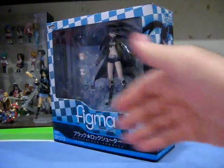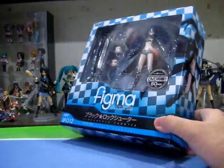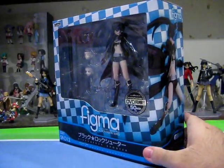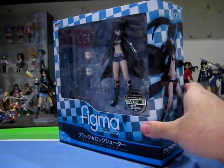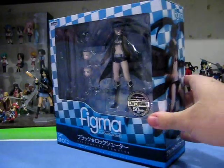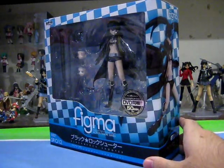Not to mention, the entire box features a BRS black and blue colour scheme. Interestingly enough, the name of BRS is done in this shiny silver — a first, if I do believe, for Figma figures — and it really does look good, especially when juxtaposed with the black. Another interesting thing to note is that the product number is labelled SP0012, meaning she is in a special category together with the PSP-PS2 exclusive Figma figures.